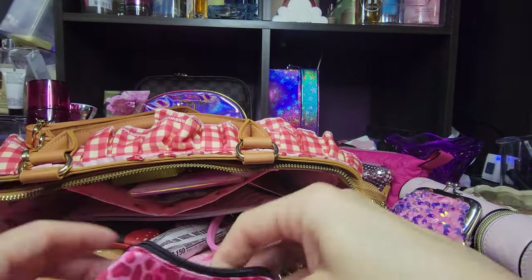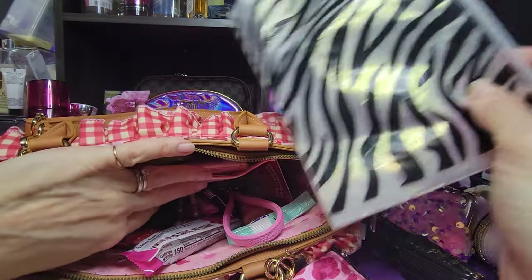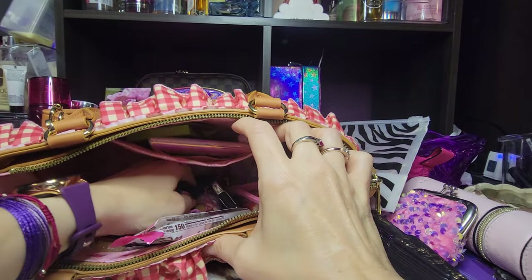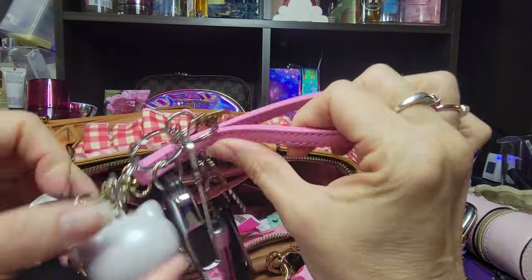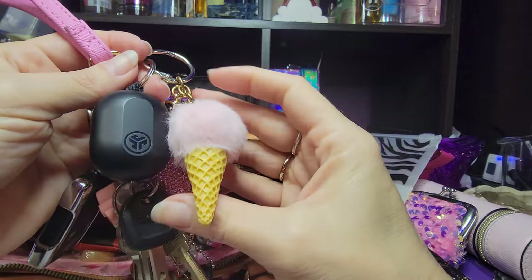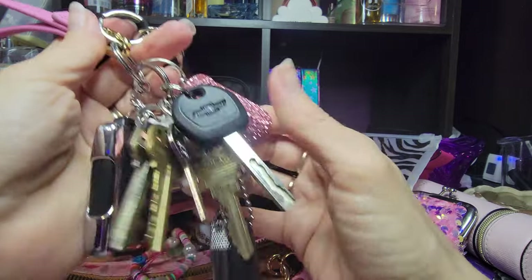These belong in there too. I like to carry a reusable Ziploc bag because that holds a lot of leftovers. It can be used as an ice pack — lots of different things. So I like to keep that. I have my keychain set — I just attached a wristlet to this. I've got a lot of stuff on here. Cute little ice cream cone. My earbuds — these are so small, they're hard to keep up with. So I think I'm going to like having them attached to here.